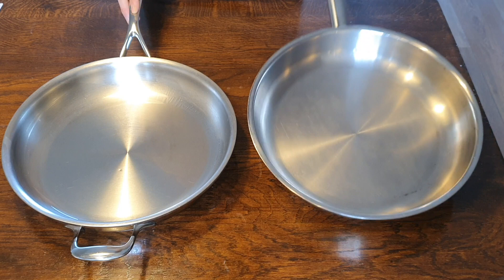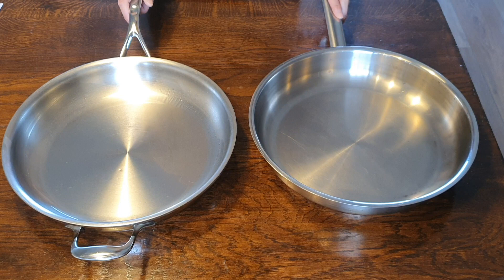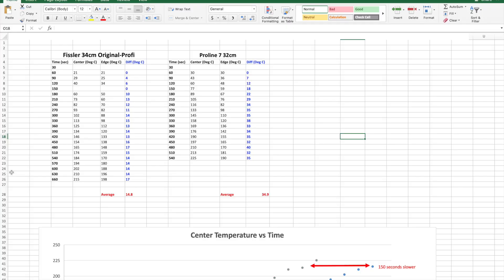I did some temperature distribution testing, and let's have a look at that on the computer. Here we are looking at the results of the temperature distribution test. There was almost no point in me doing the Fissler because I knew exactly how it was going to behave — the bottom is the same as the Rondeau I have, and the results are basically identical with negligible differences. I have always been extremely impressed with how evenly the bottom of the Fissler distributes the heat. The bottom is 26 and a half centimeters, and my electric hob is 21 and a half, so there's quite a bit of overhang not covering the hob. And the temperature difference is less than 20 degrees — that's extremely impressive.